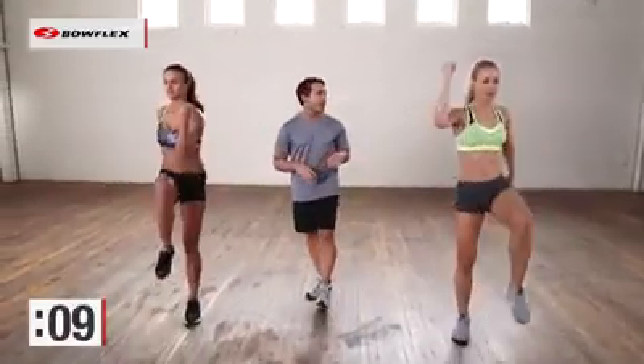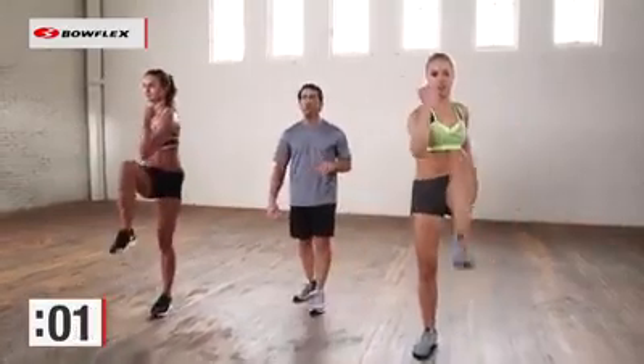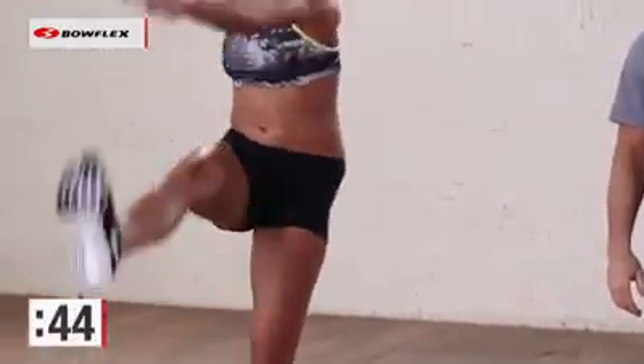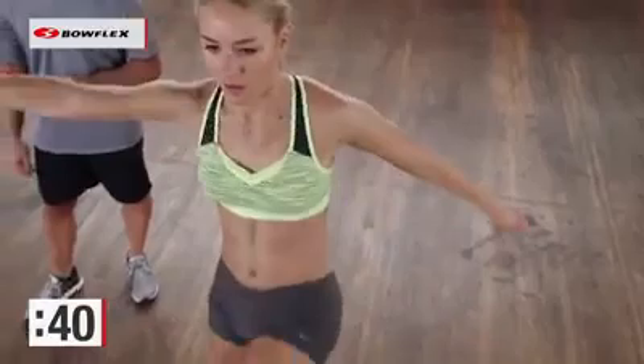And then we're just going to take this into a little variation with a straight leg. Give me a couple more of these. Now straighten that leg — same concept, opposite hand to opposite toe, squeezing. That straight leg engages those abdominals a little bit differently.